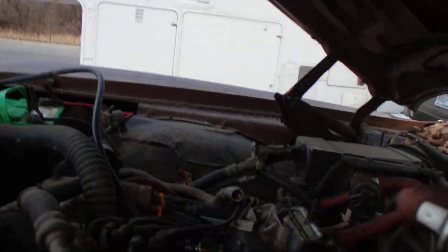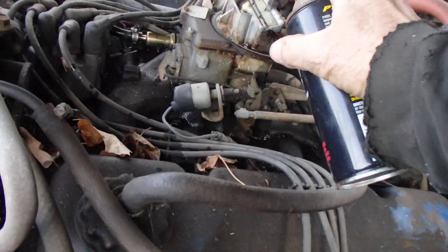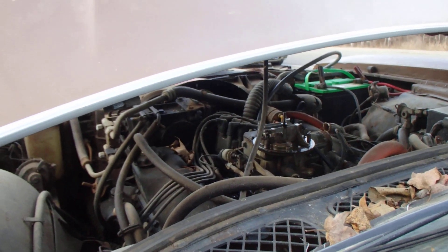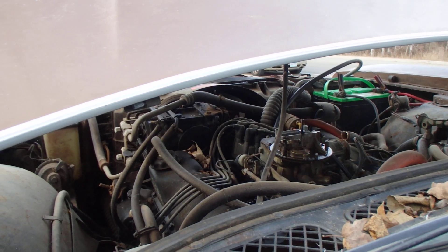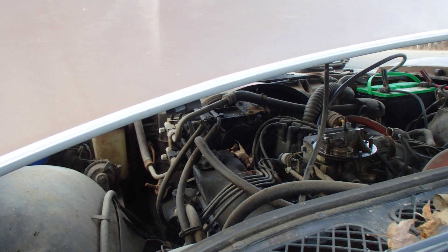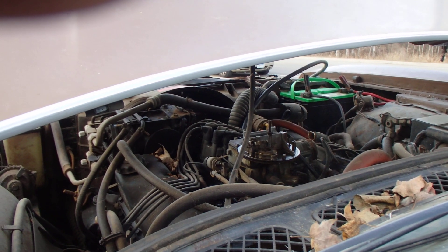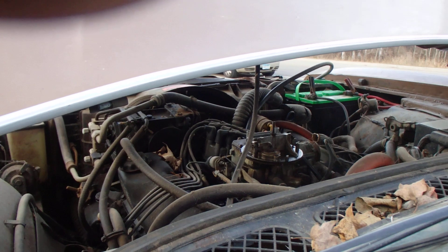I'm gonna give her another good juicy one. That gosh darn thing is so close, isn't it? Okay, I'm gonna get up there and pump it and see if I can see anything coming out of the accelerator pump jet. We should still have an idle, but you know.